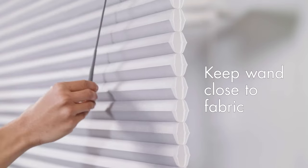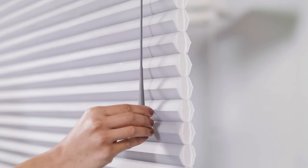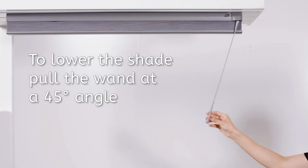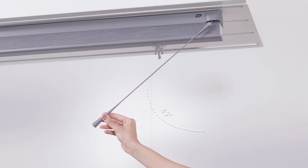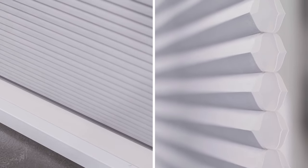For smooth operation, keep the UltraGlide wand close to the fabric when raising and lowering the shade. To lower the shade, pull the wand towards the center of the shade at a 45 degree angle. A locking mechanism at the top of the wand releases with a click.